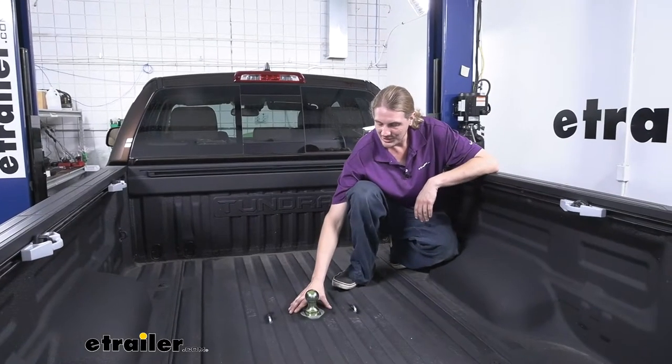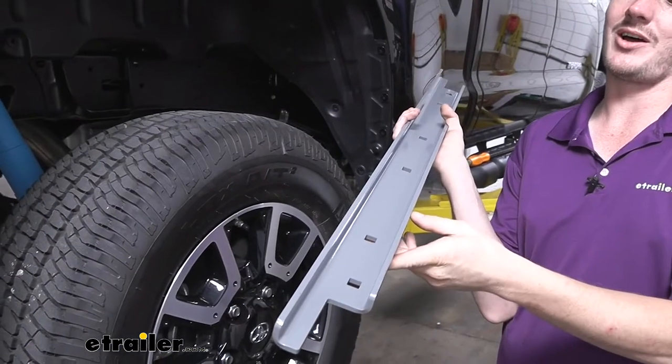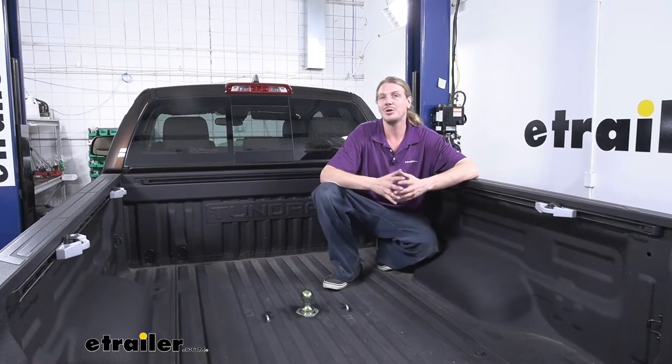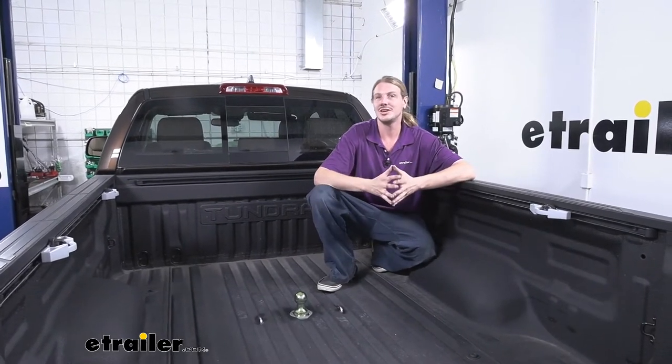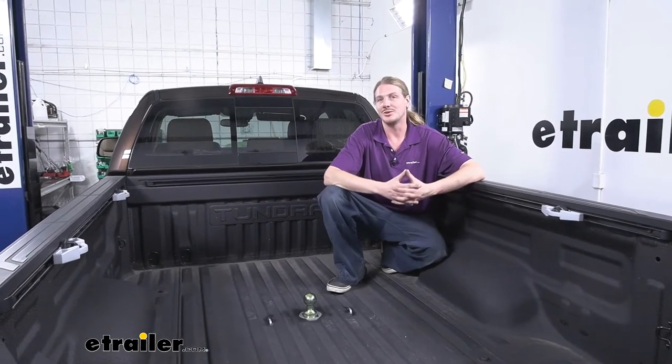Included with our hitch we're also going to have a custom rail kit designed for our Tundra. There's only some very minor drilling required — just for the loops — and the rest of it bolts into place. It's one of the easier kits I've installed, so follow along and you'll have the confidence to do it at home.